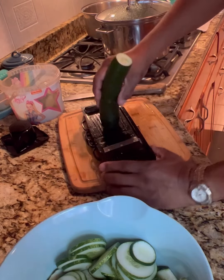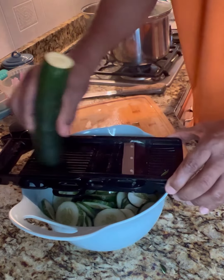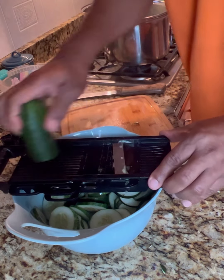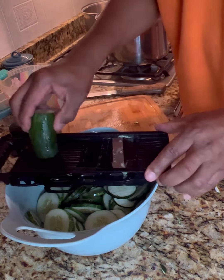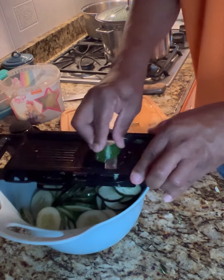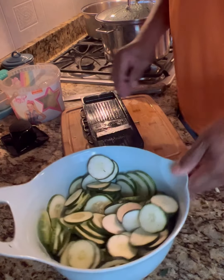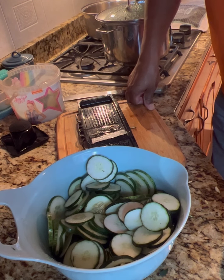We have a million of these! That mandolin makes it so much easier and faster — you don't have to worry about being uniform or sitting there at the table slicing all the time. It's just a little gadget we bought from a local grocery store, I think it was maybe ten dollars. Makes it work a whole lot easier. Alright, so I'll bring the jars in and we'll pour the brine on them and get ready to start canning.